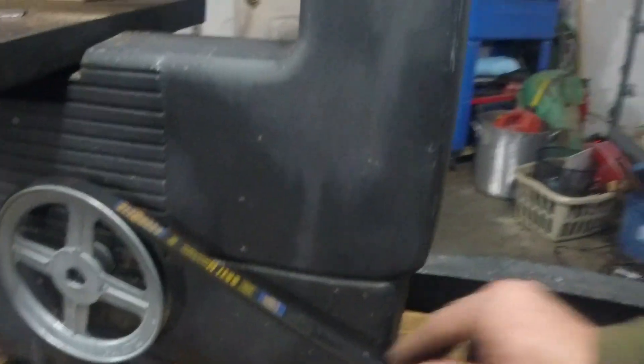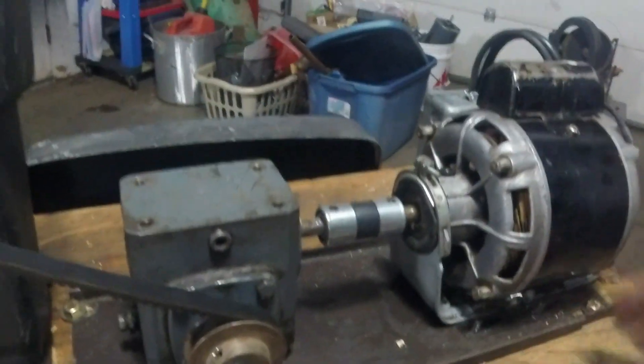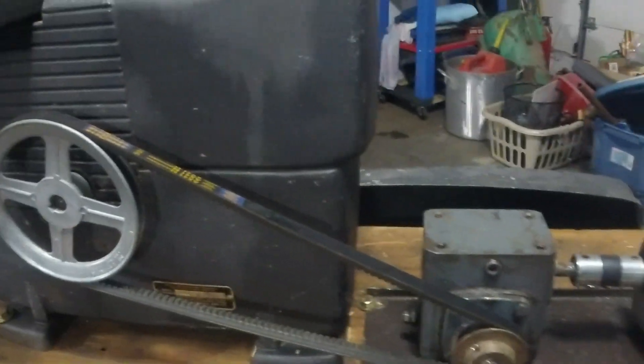As far as belt tension, I made this plate so I routered underneath it, and you can slide the plate back and forth to adjust the belt. I think it's about right.